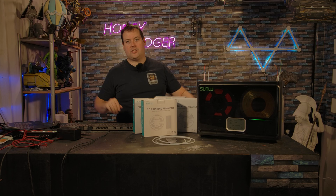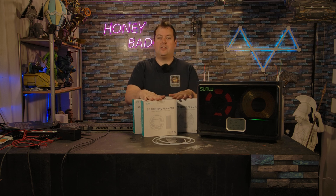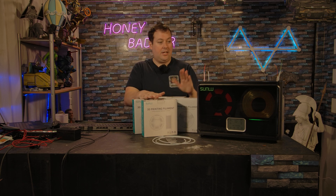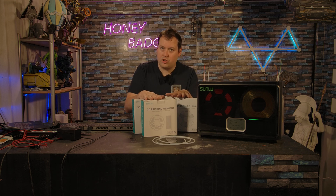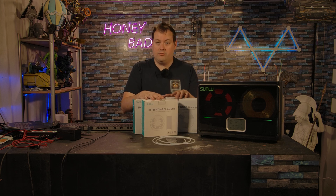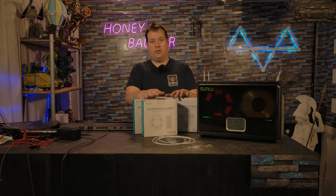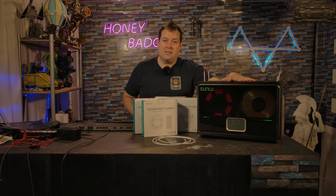Full disclosure: Sunlue are now an active sponsor of the channel. They are sending us resin and filament, and they also sent us this machine. So we are clear — you cannot buy a good review on this channel. The thoughts and opinions expressed in this are our own. Sunlue do not have any editorial rights. But full disclosure, we do get to keep this machine when we are done.